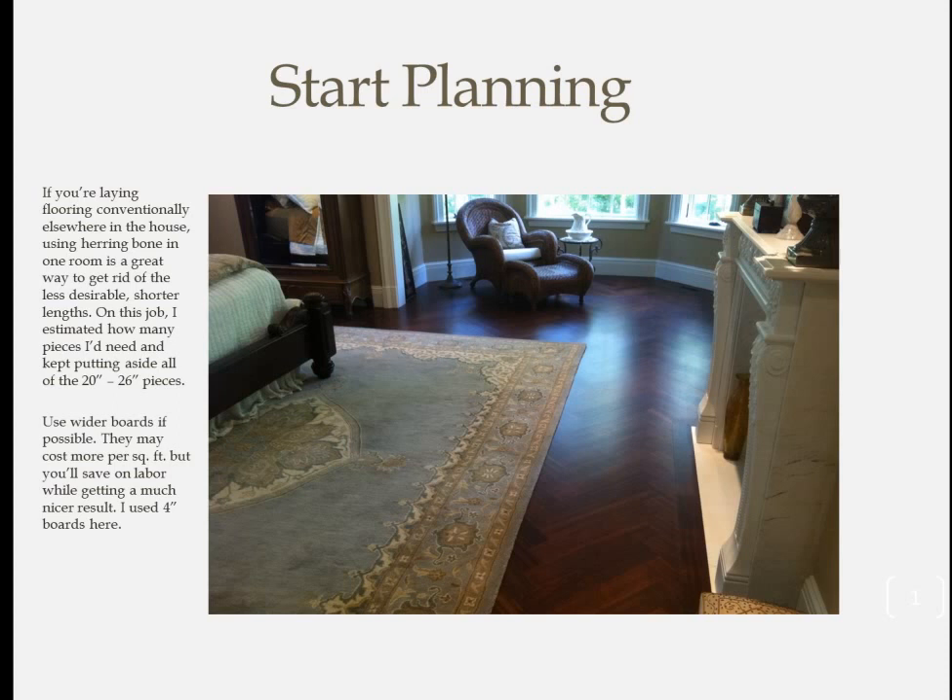Start with some basic planning. Almost all flooring comes in bundles in lengths up to 7 feet long, but they can be as short as 12 to 15 inches. So if you're laying flooring conventionally in other rooms of the home, start setting aside the shorter boards you'll need for the herringbone room. Doing this also gives you a higher percentage of premium board lengths for the other rooms in the home — a real win-win.